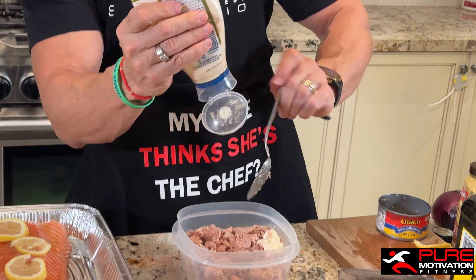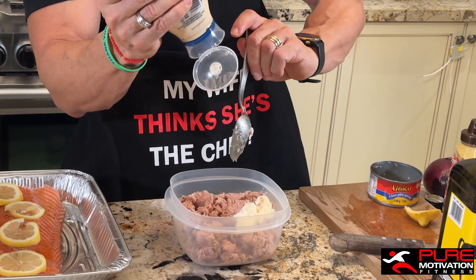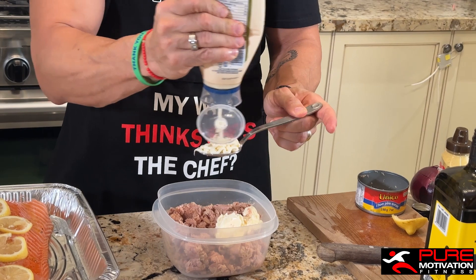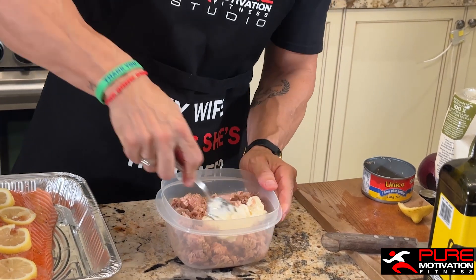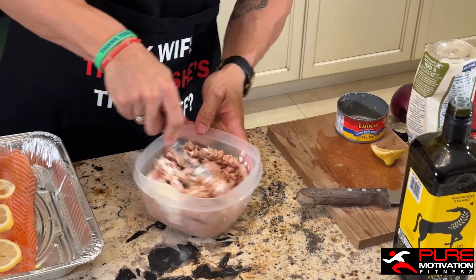We're gonna listen to my wife because if we go against her words she may shut the camera down. We got three — don't be afraid, make them heaping tablespoons. Okay, four tablespoons of mayo going in.